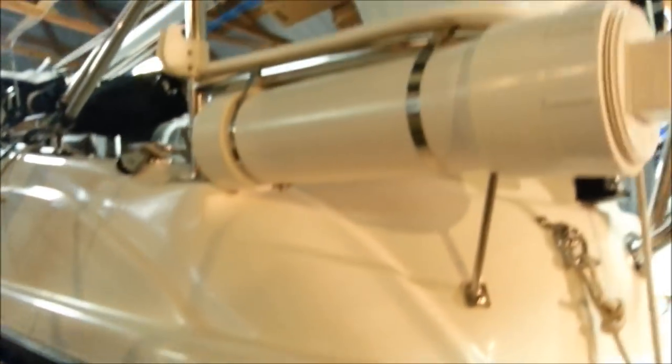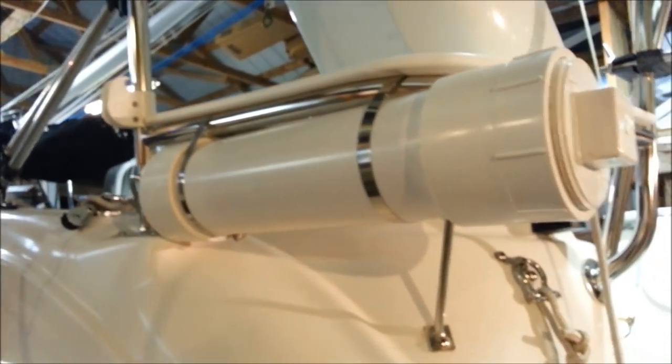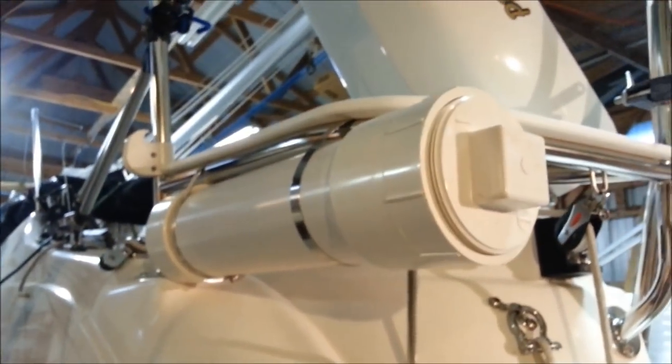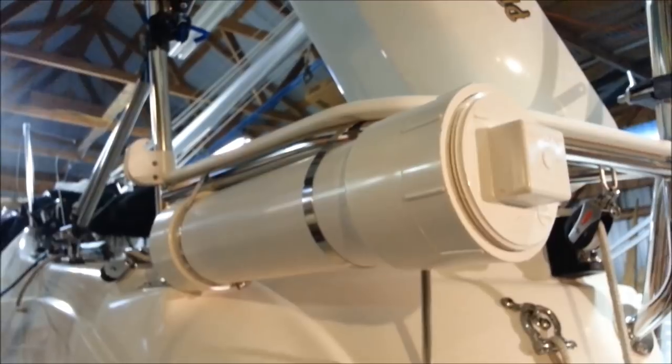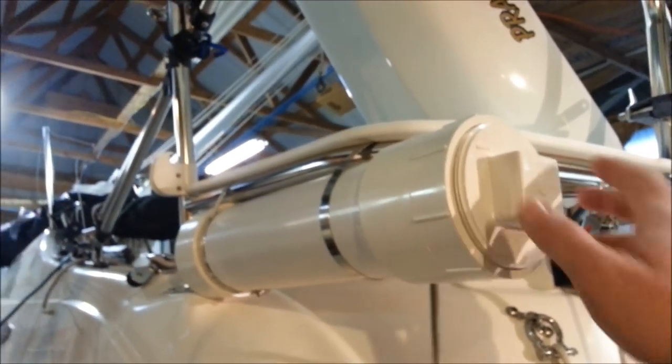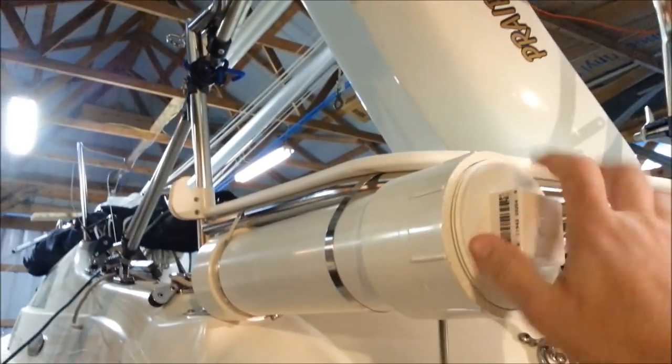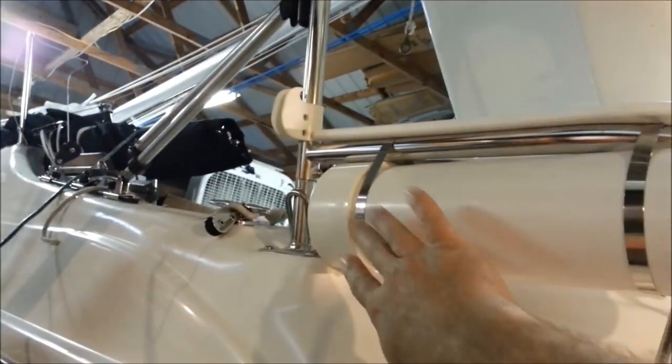This is a premium inside, and so we've been looking for all sorts of different mods we can do to try to make it more efficient. One of the things we had trouble finding a place for was the propane tanks. Angie found this mod on McGregor Sailors, but it works really well. What it is is a 4-inch PVC pipe with a cap.